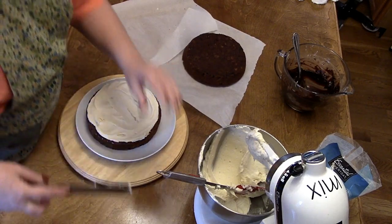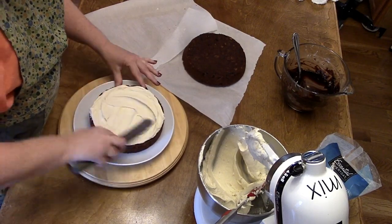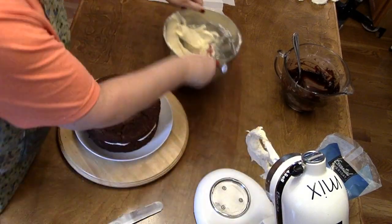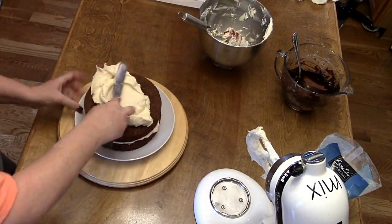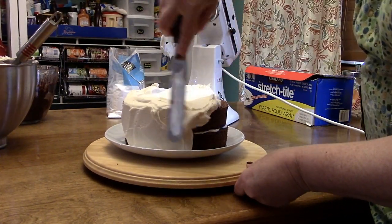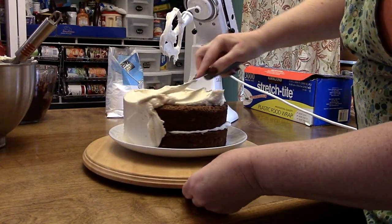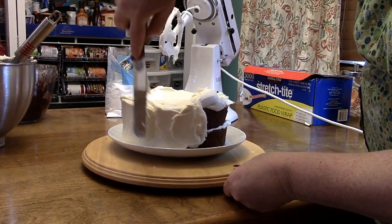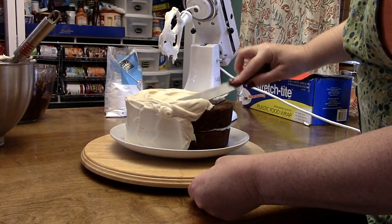You're going to mix up your typical cream cheese icing to go on here. Put the rest of your icing on the top, take it over to the edge, push it down, and ice the sides of the cake like that — dumping it over the side so you won't get crumbs in your icing.